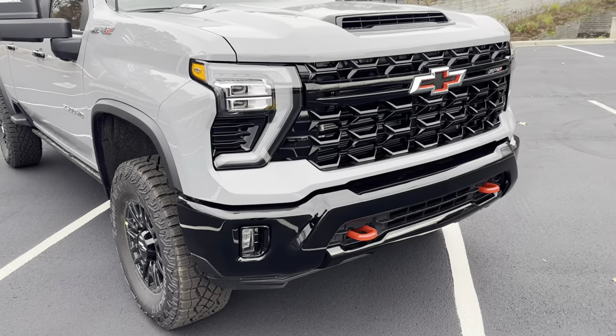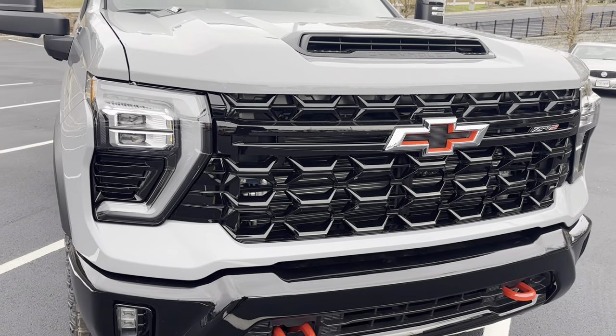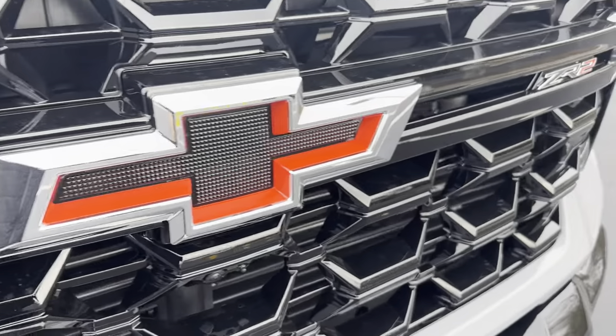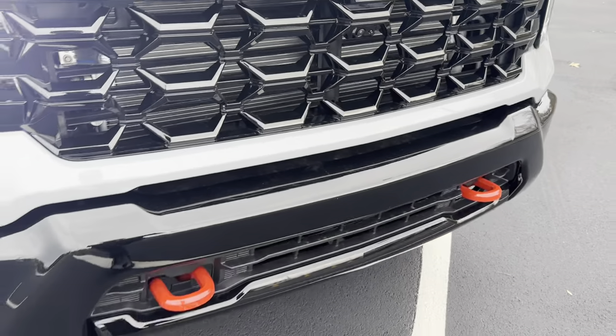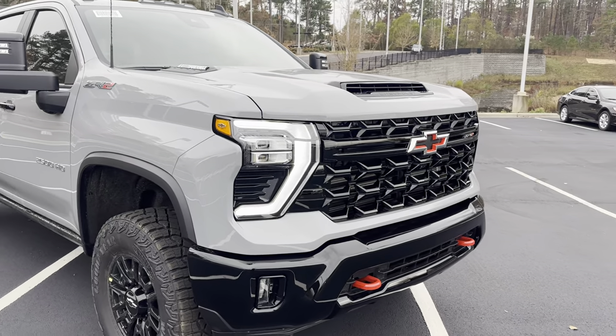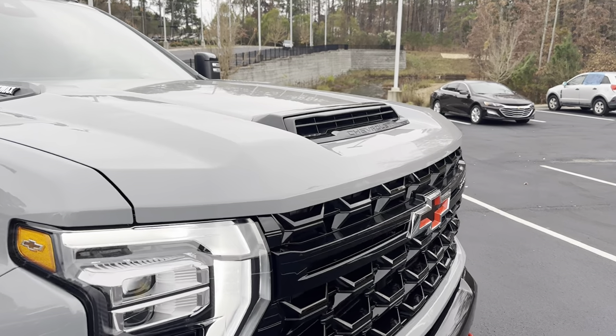Up front on the ZR2, you notice we have these LED headlights with the blacked-out grille, the Chevy Flowtie, and two red tow hooks up front with a black bumper.